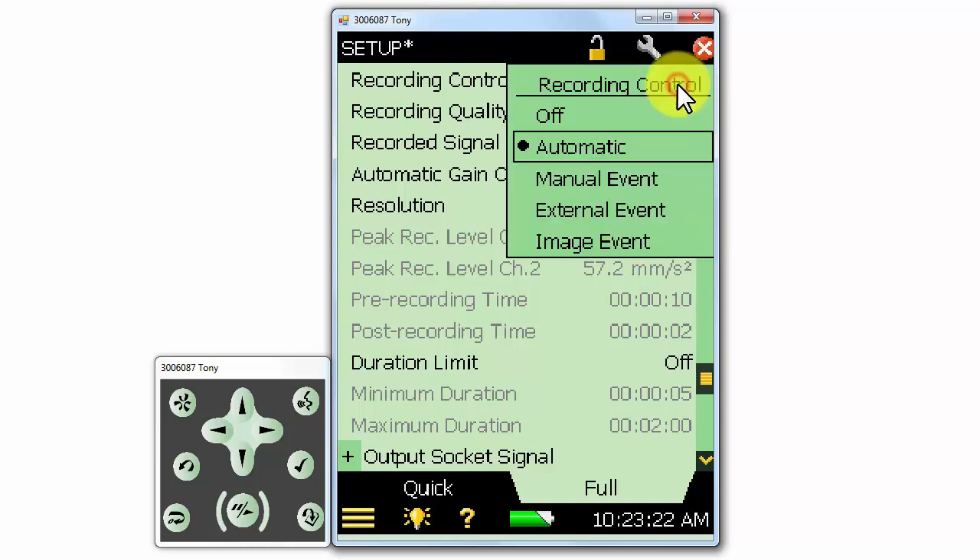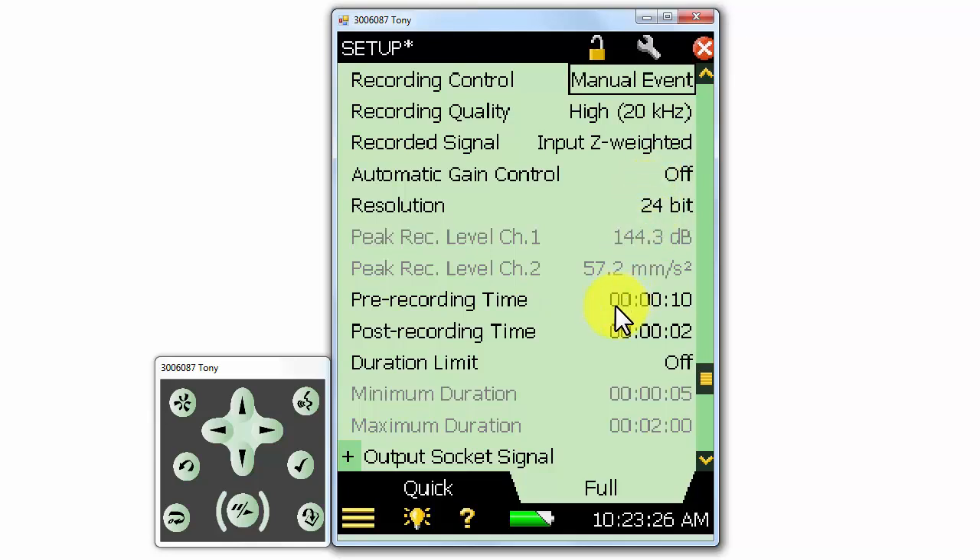If we've selected a different type of recording control, for example manual event control, we can select a pre- and post-recording time. This allows us to buffer the recording, extending it before and after the recording is told to start and stop. In this example, the recording will actually begin 10 seconds before we push the manual event button, and it'll stop 2 seconds after the recording has been told to stop. This ensures that we capture the entire event — for instance, if we don't know exactly when an event will occur, the pre-recording makes sure we don't miss it. The pre-recording time can be adjusted to suit the situation.